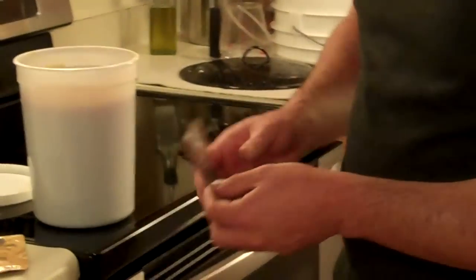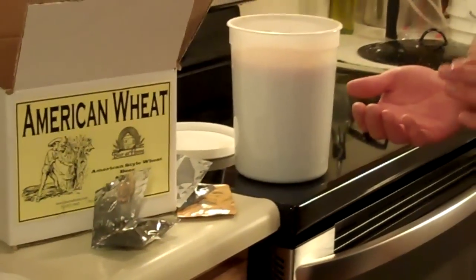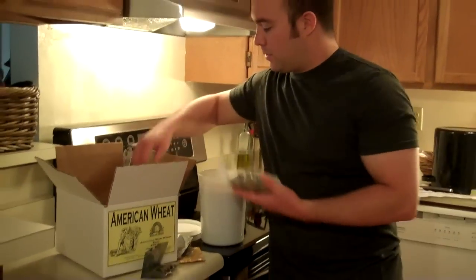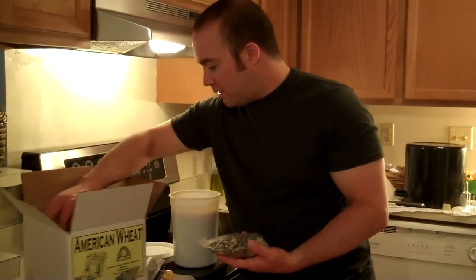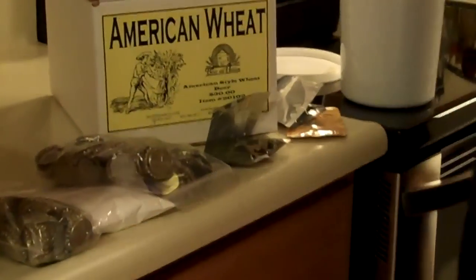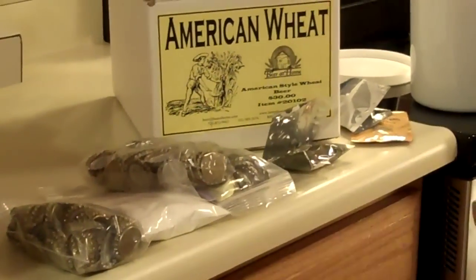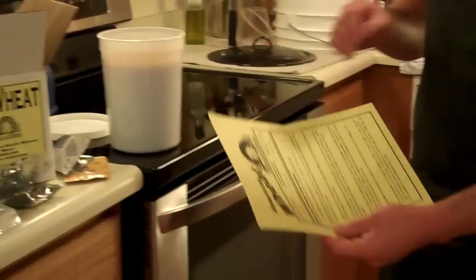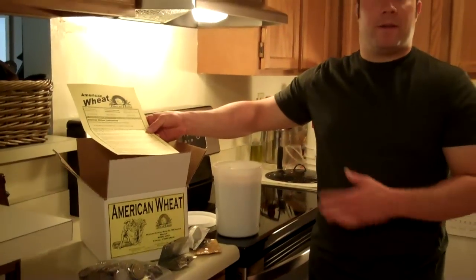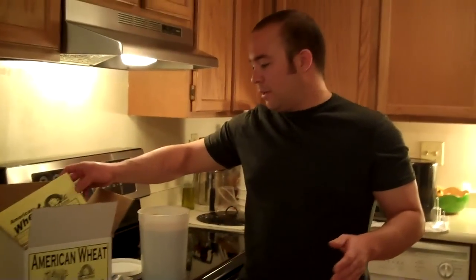Hops — once I take these out, you'll see they're nice little pellets. If you've ever had rabbits, they kind of look like rabbit food. Caps again — you always end up with too many caps, that's just the way it works. And you're going to get a short instruction sheet here, which is always helpful. This was just bought at our local brew shop, Beer at Home here in Colorado. You can find it online as well if you don't have a brew shop near you.